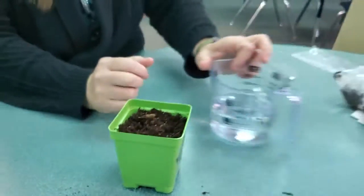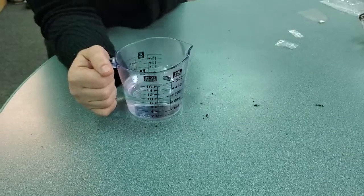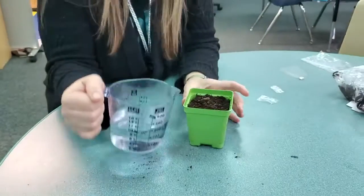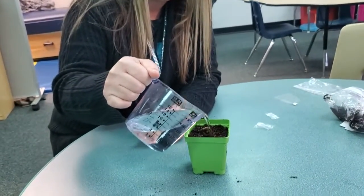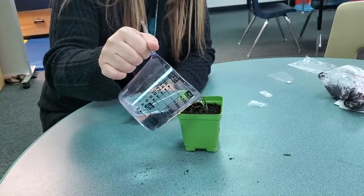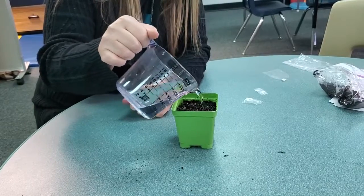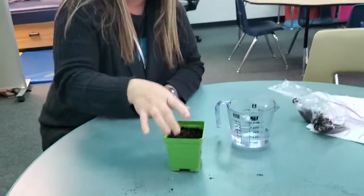Then, very important step, we're going to water it. Now, this has holes on the bottom. The water is probably going to run out some, so you might want to get a plate or something to kind of catch the water. You want to water it pretty good — it's kind of muddy almost. You want those seeds to get the water. Look at what's happening.